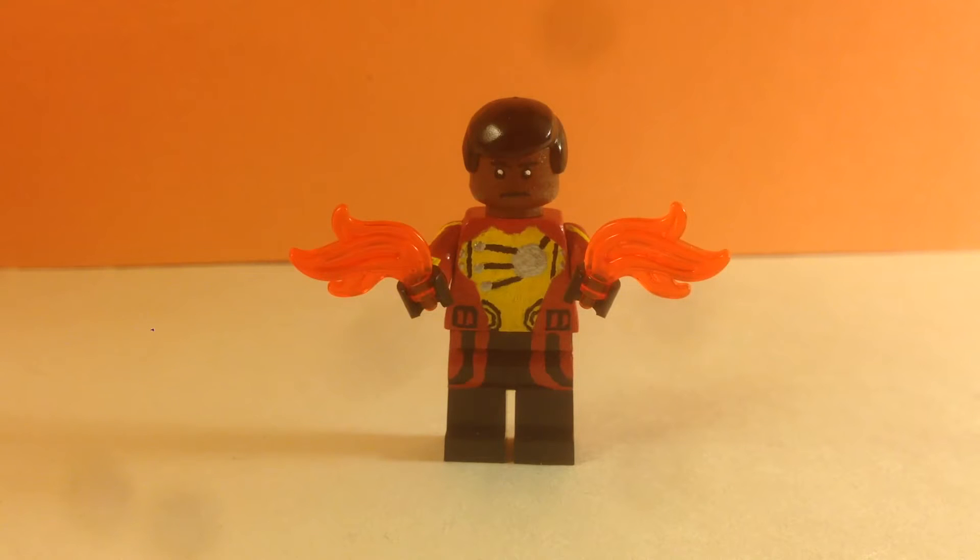Hey, this is Lego Master Pete with another custom minifigure showcase. This time I have my CW Firestorm from Legends of Tomorrow and The Flash.